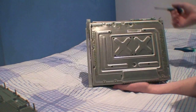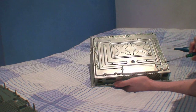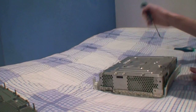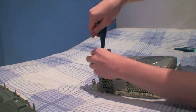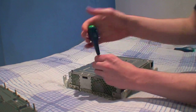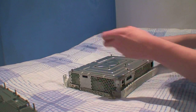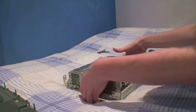You'll want to remove the following screws. I will leave the instructions for this in the description. Once we've got all that removed, we can just lift the top layer off and put that aside.